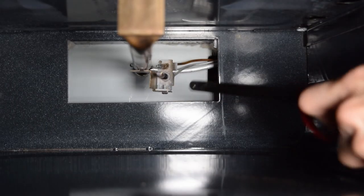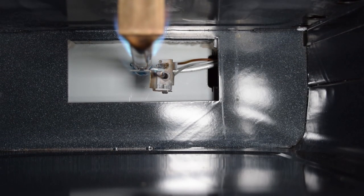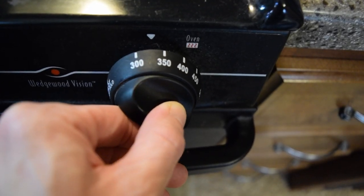First, preheat your oven to 325 degrees. I have a propane RV stove which I light each time I use it. It gets less scary each time you don't blow up.